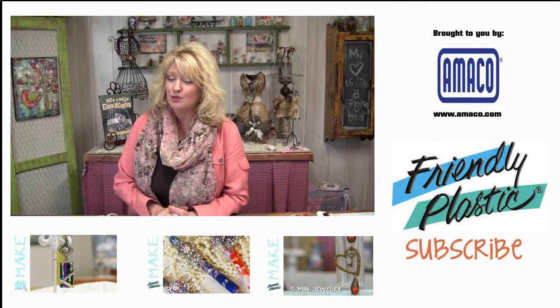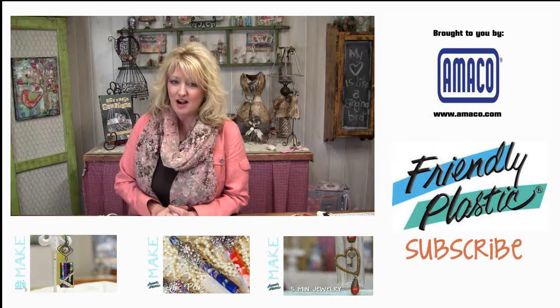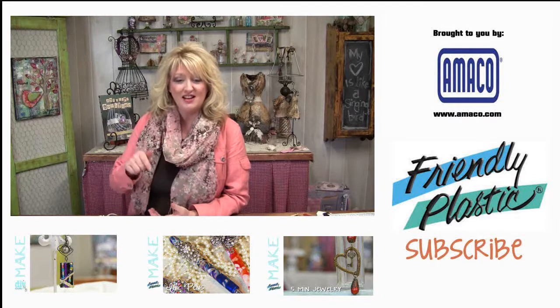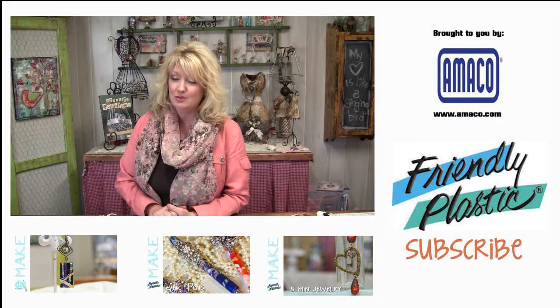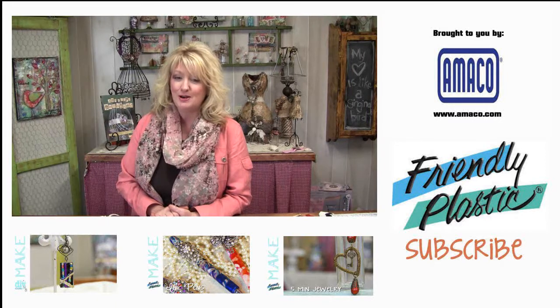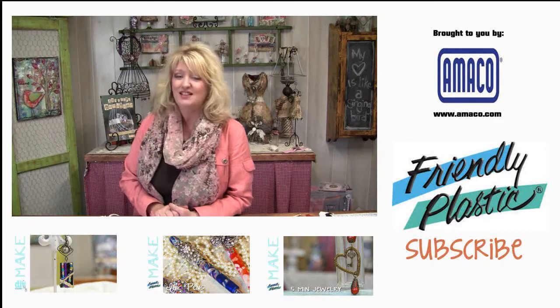You can get more ideas on our blog at friendlyplastic.blogspot.com and also right here on our YouTube channel. Be sure to click that like button and also the subscribe button. That's going to wrap it up — I'm Linda Peterson and thanks for joining me in the studio.